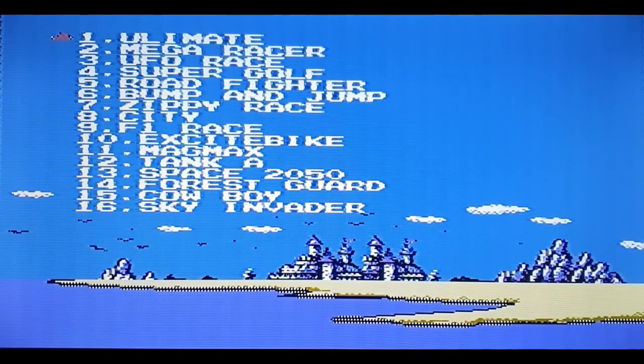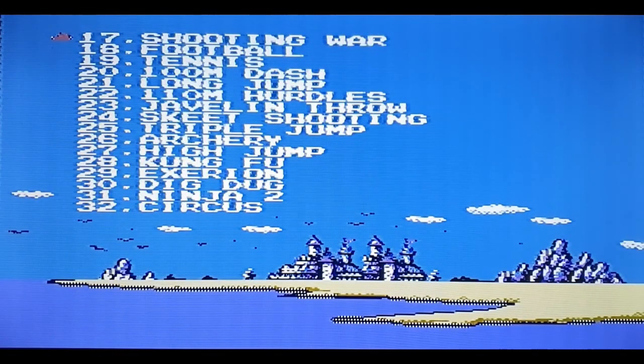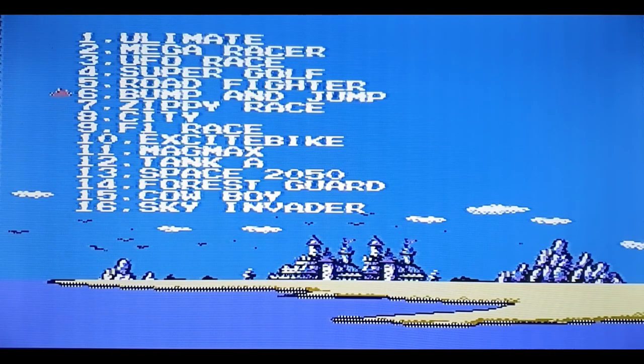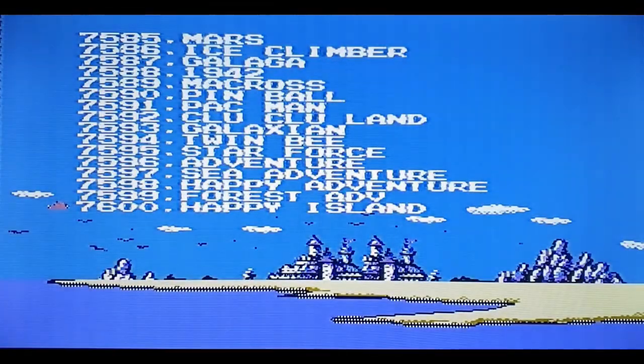Going into the menu, you can see there are loads of games listed — Ultimate Mega Rays, UFO Rays, Zippy Rays, Cowboy, Sky Invader, Shooting War, Ninja 2, Triple Jump, and more. What I'm interested in are the licensed games — and you've got Galaxian, Pac-Man, 1942, and Galaga. Let's start with Pac-Man.